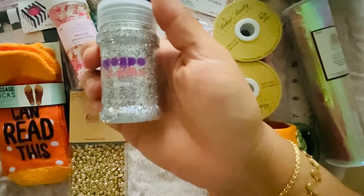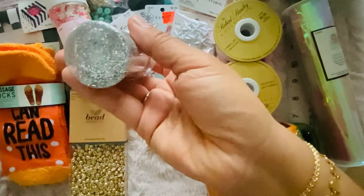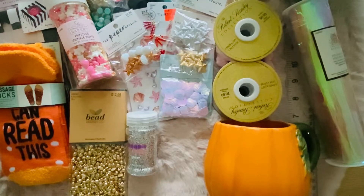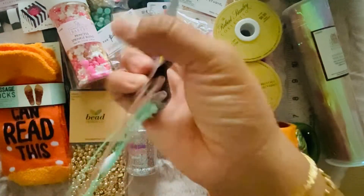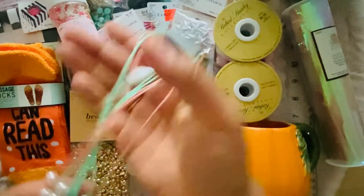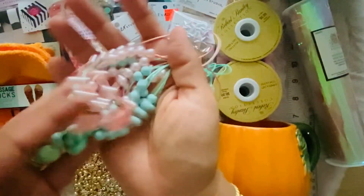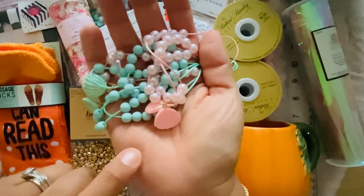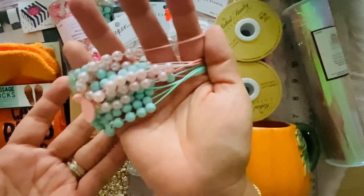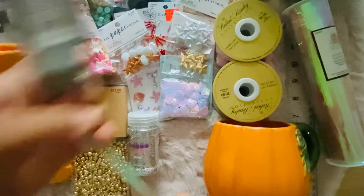From Target I picked up this Mondo Llama glitter in hollow — I think it was like four dollars. I also picked this up from the party goodie section. I'm just gonna break these apart and take all of the beads and the little shells. I thought the little shells were so cute — for five bucks, I thought that was a deal.